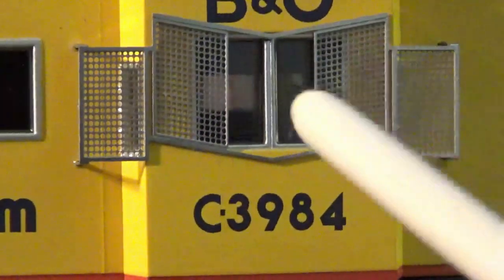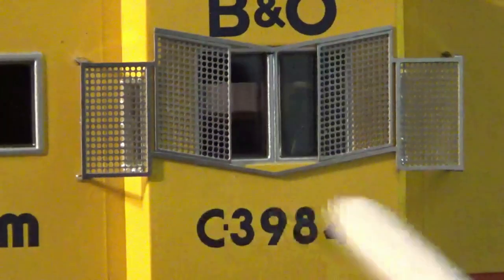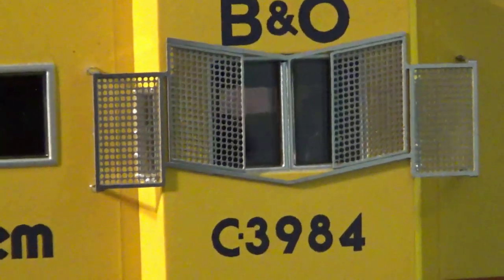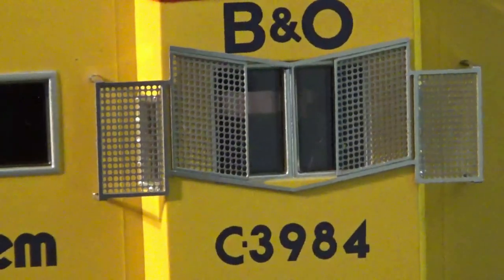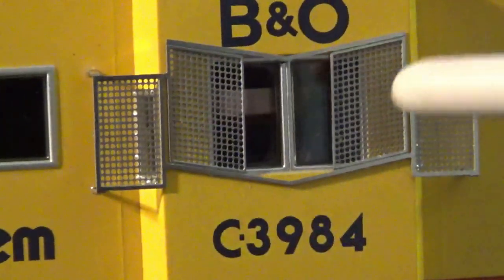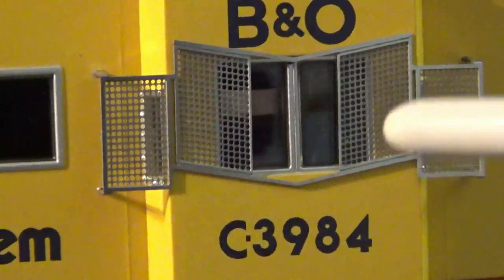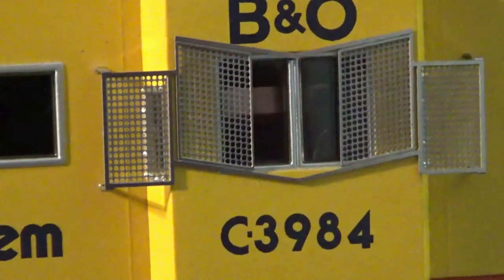These cars actually do have an interior — they have the interior seats and everything laid out accurately. Atheron was priding themselves on being able to do the complete interiors. Is it a little bit overkill? Sure, you can't really see it, but you know it's there and that's pretty cool. I used to add those seats to all of my Overland cars, and Atheron has installed them on this model, so that is a pretty cool little touch.